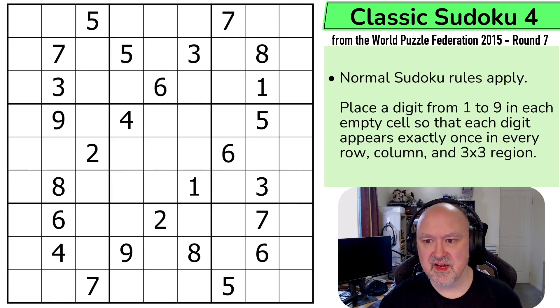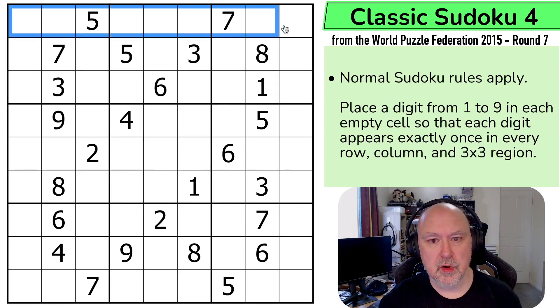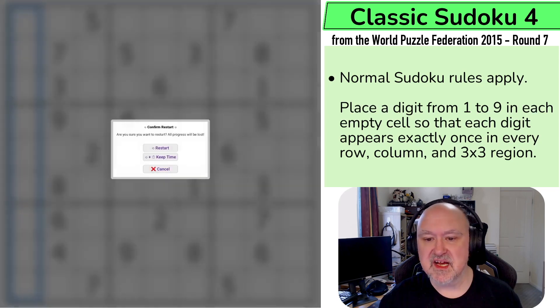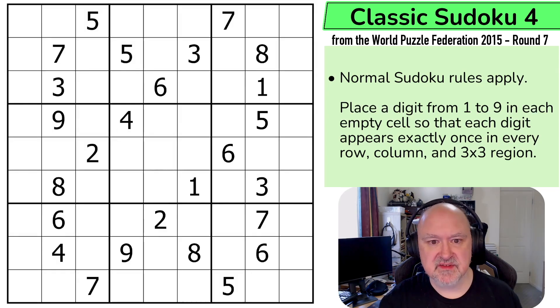I don't think I have anything more to say apart from a link to this puzzle below, and a link to the entire World Puzzle Federation archive below. Let's have a look at the rules. Normal Sudoku rules apply: in every box, in every row, and in every column, the digits 1 to 9 must be placed without repetition. I'm going to restart the puzzle to restart my timer. Let's give this a shot.